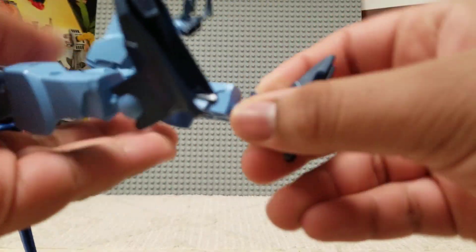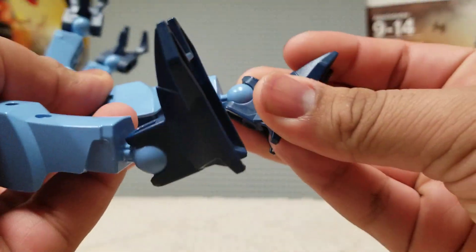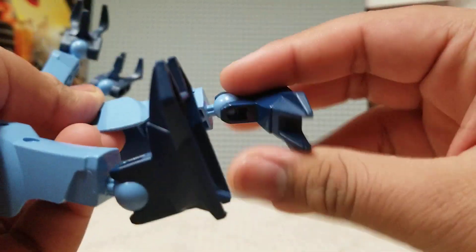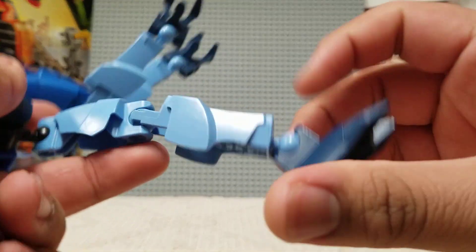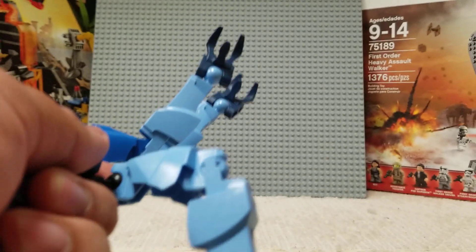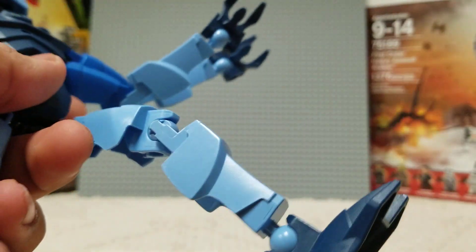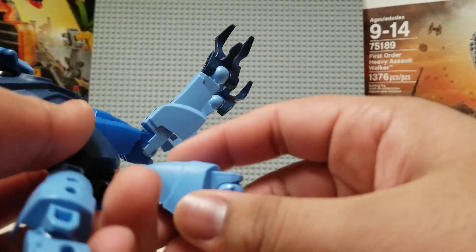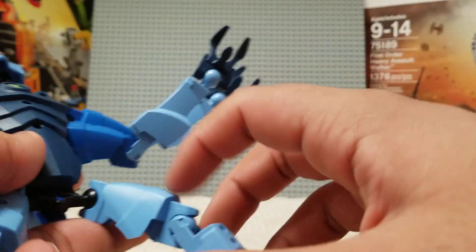Moving on to the actual construction — it just kind of uses the same toes as Chroma Stone and Jet Ray, just like Chroma Stone there but in dark blue here. Not much to say there. Upper legs here use the same pieces as all of them — the pinholes, the axle holes in the back — though they're in this color here. I'm not sure which color this is, some type of blue. Not sure what blue. Need to check later.